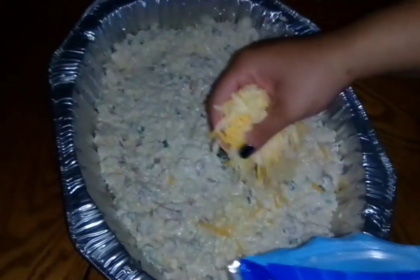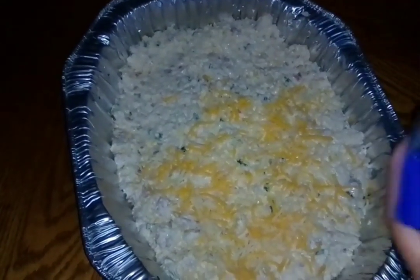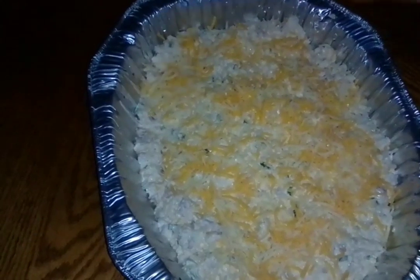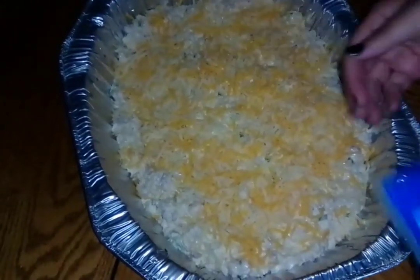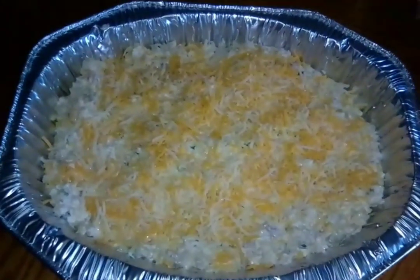Now we're going to sprinkle some cheese on top. We do put some inside as well, but just spread it on throughout the top so that when it bakes it'll be all nice and cheesy. It's kind of like macaroni - macaroni without the noodles! This was just about half the bag of cheese for the topping.